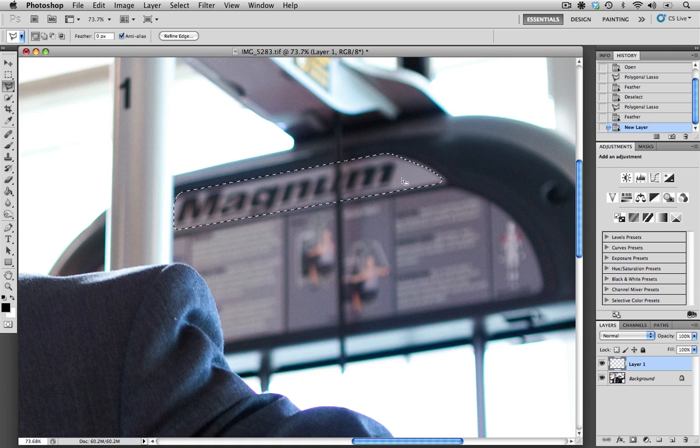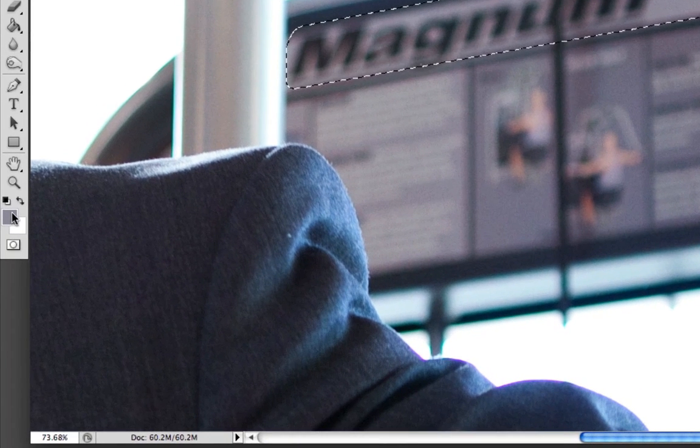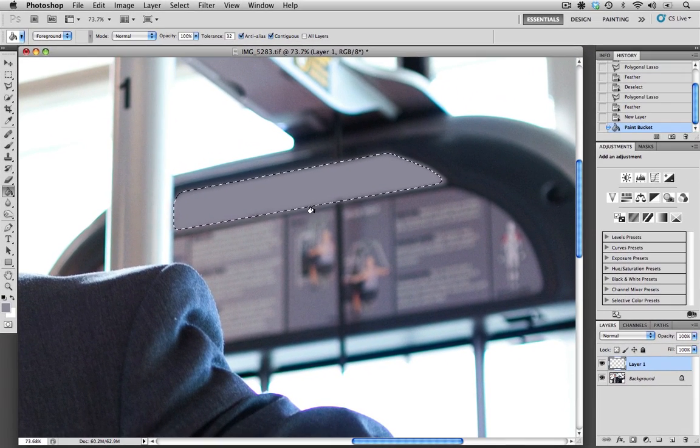I'm going to sample a color from this background area so that we can keep it with the same hue and color. I'll go to my eyedropper tool and select that area. As you can see, the gray has been put into my color palette. The next step is to go to our paint bucket tool and click into the selected area — that's filled in the selection with the gray we sampled.